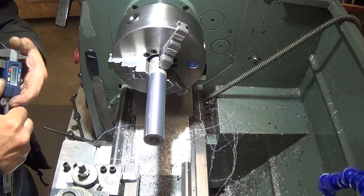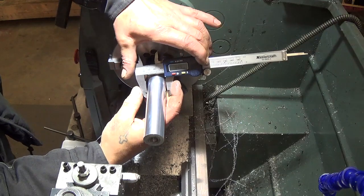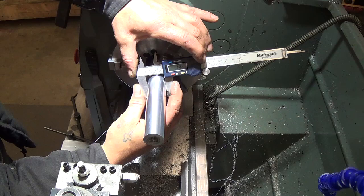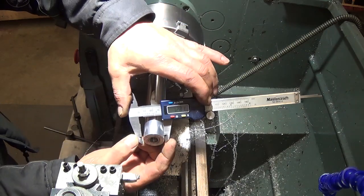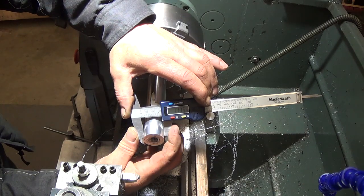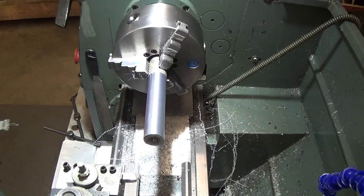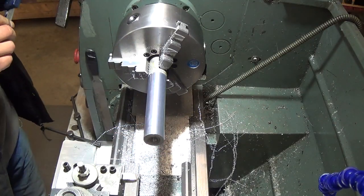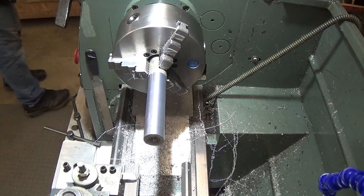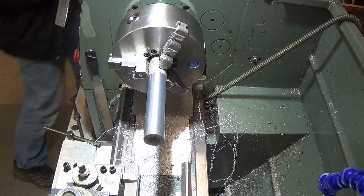This is our first test cut after the first alignment. We'll go over this again and see what we have — still using the C-clamps for now. We're reading 1.132 at one end and 1.135 at the other. So we are still 3 thousandths fat on this end. We'll go back to our farthest away adjusting bolt and tension it just a little bit.